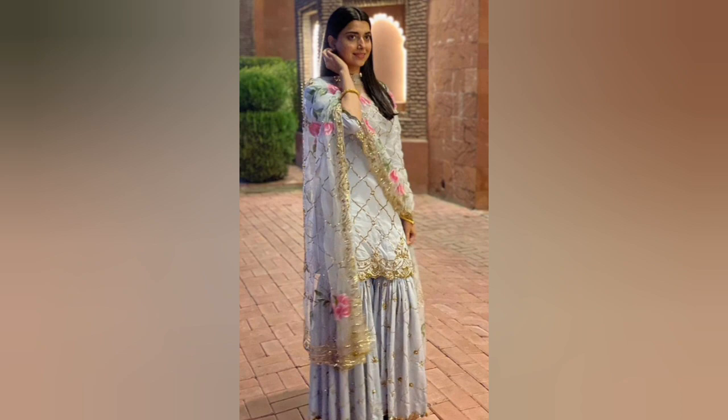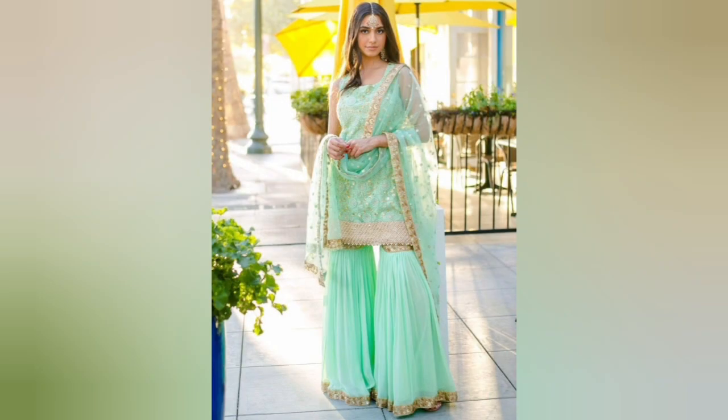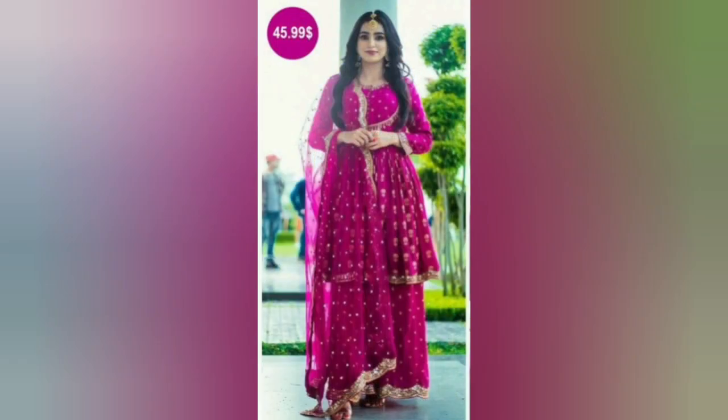Or you can stitch them yourself. You can stitch them in a single color. Plus, if you want to try some contrast, you can also make a contrast color. Like, I'm going to show you this design — in the same design, the shara suits are in a contrast color.